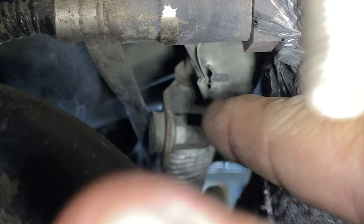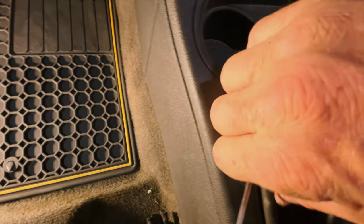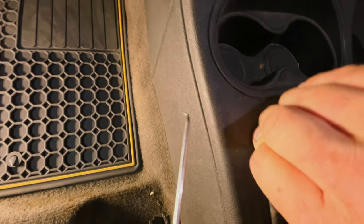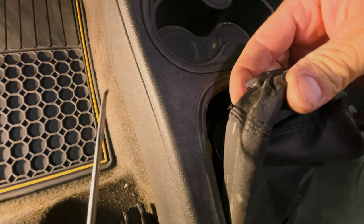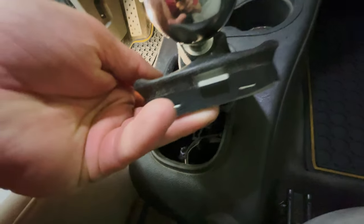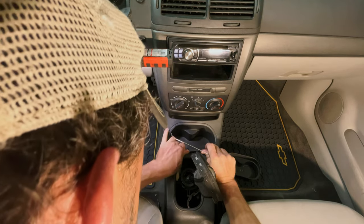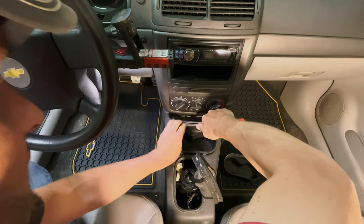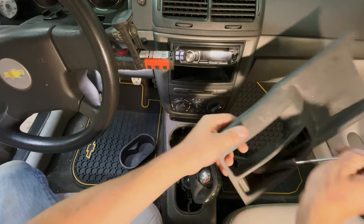I know the shifter boot has to come off. I've got a small pick here — you could probably do this with a thin screwdriver as well. Oh, I broke it — don't do that. There are little snaps up front and some clips on the back. Looks like this cup holder kind of pushes in like that — maybe two snaps on the back side. There we go. Snaps, snaps — that comes out pretty easy.